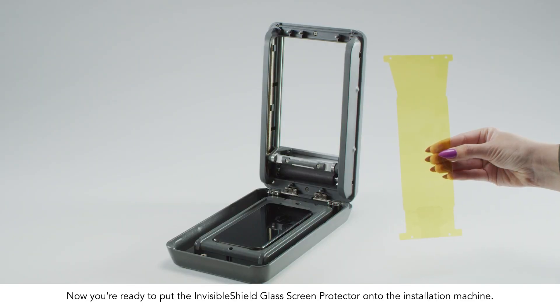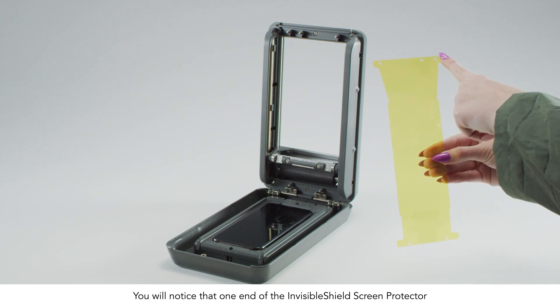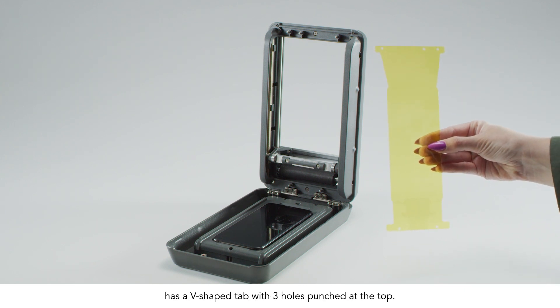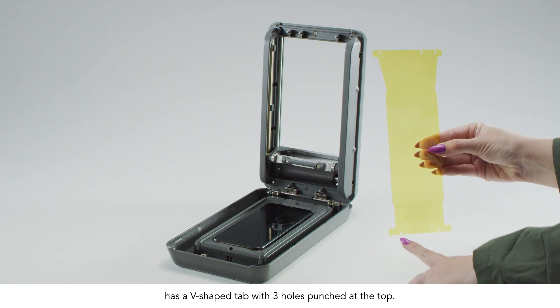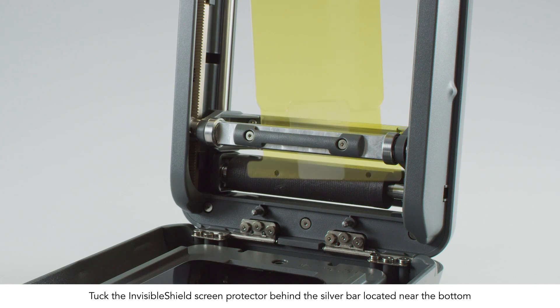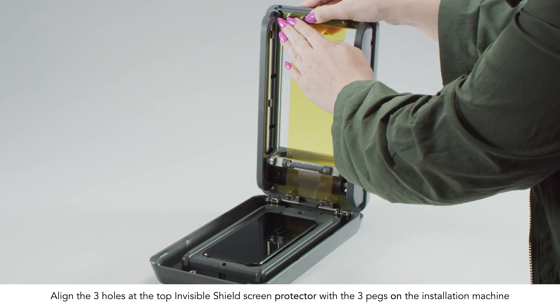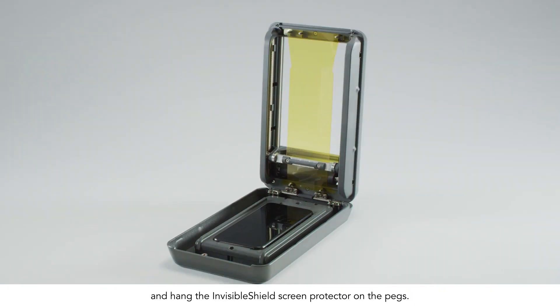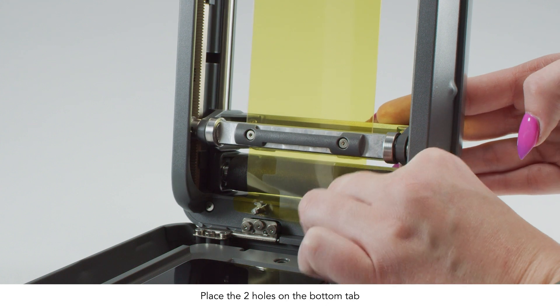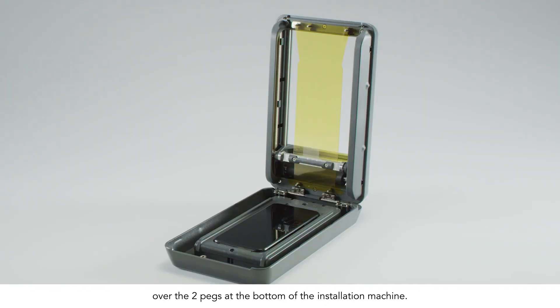Now you're ready to put the Invisible Shield onto the installation machine. You'll notice that one end of the Invisible Shield screen protector has a V-shaped tab with three holes punched at the top. The opposite end has two holes punched in the tab. Tuck the Invisible Shield screen protector behind the silver bar located near the bottom. Align the three holes at the top with the three pegs on the installation machine and hang the Invisible Shield on the pegs. Place the two holes on the bottom tab over the two pegs at the bottom of the machine. The Invisible Shield screen protector should fit snugly.